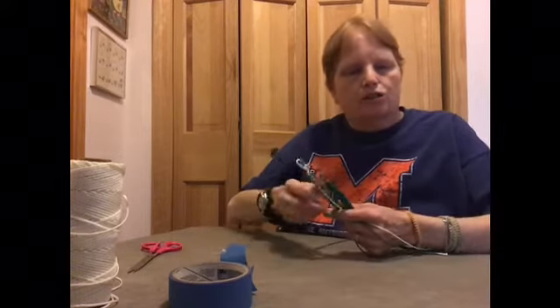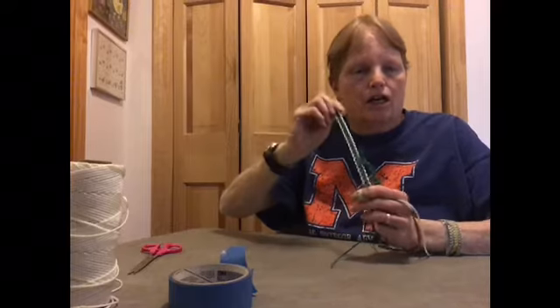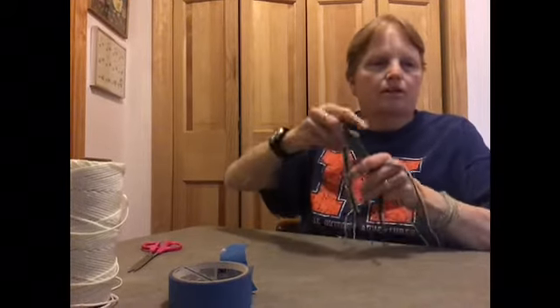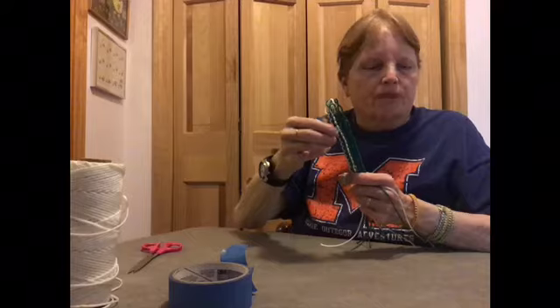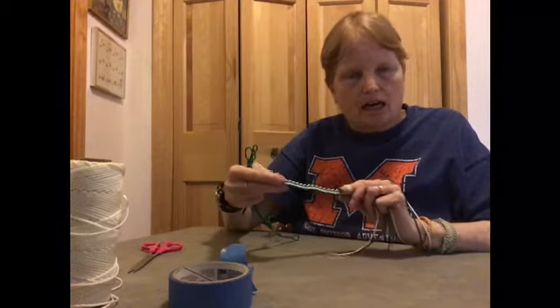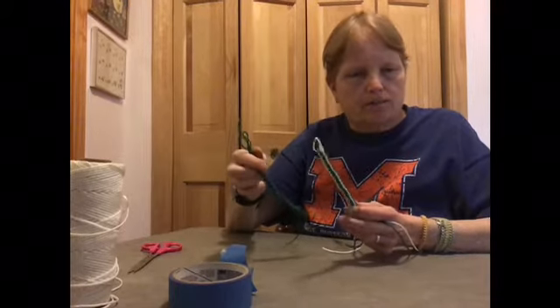Today I want to show you how to make this square knot macramé, which you can make bracelets out of, belts out of, and people have even made hanging plant holders out of. I've done two here — one in solid colors and one in two different colors. I'm going to show you in the two different colors so you can actually see what I'm doing.